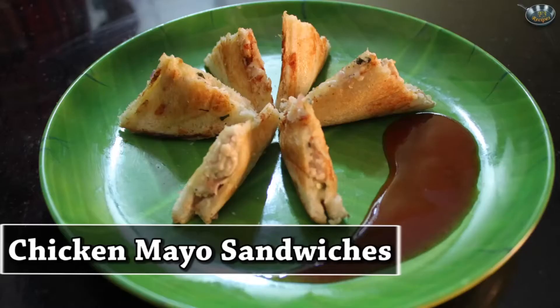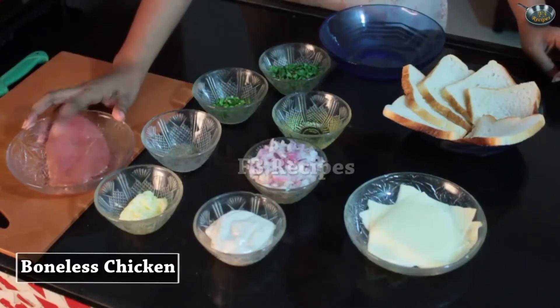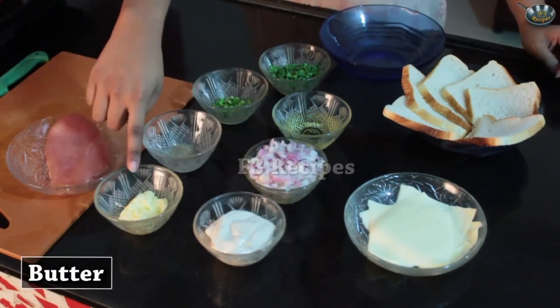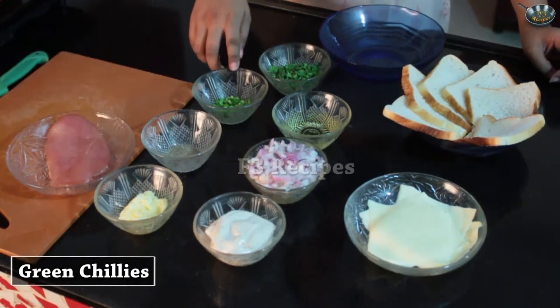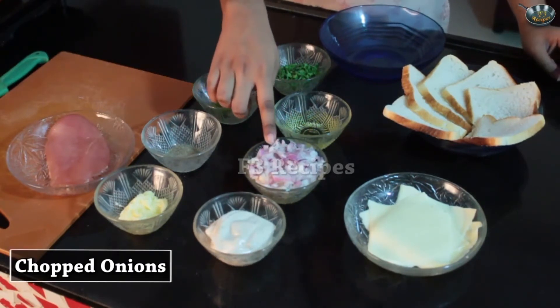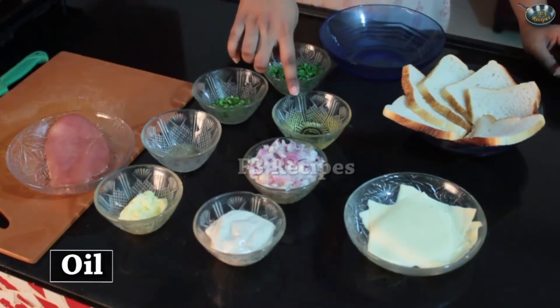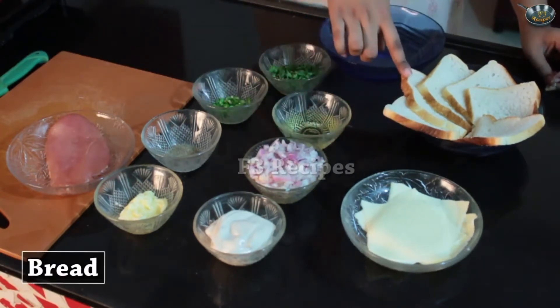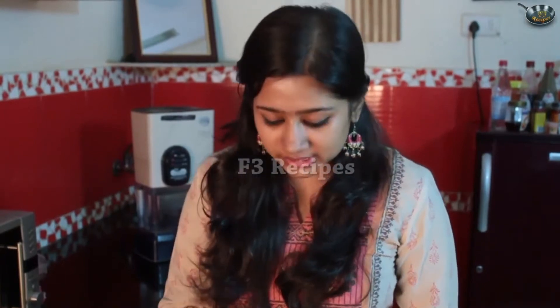Today we're going to make chicken mayo sandwiches. I'm Aishwarya and I'm going to show you this amazing recipe which is full of proteins and something which kids love. Let's look at the ingredients. We need some boneless chicken, garlic mayonnaise, butter, pepper, green chillies, finely chopped onions, cooking oil, coriander leaves, cheese slice and some bread.